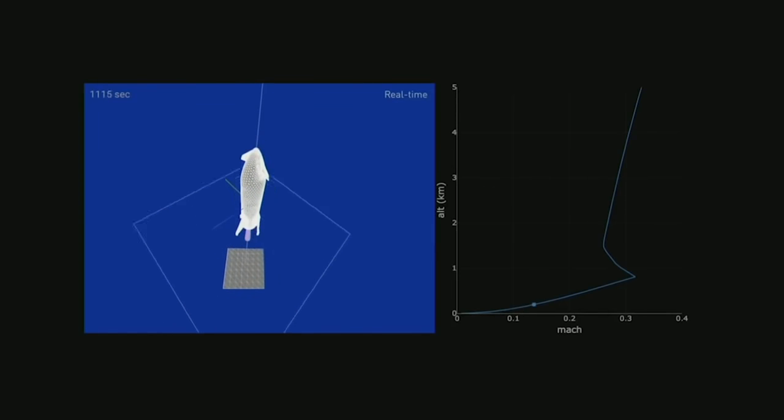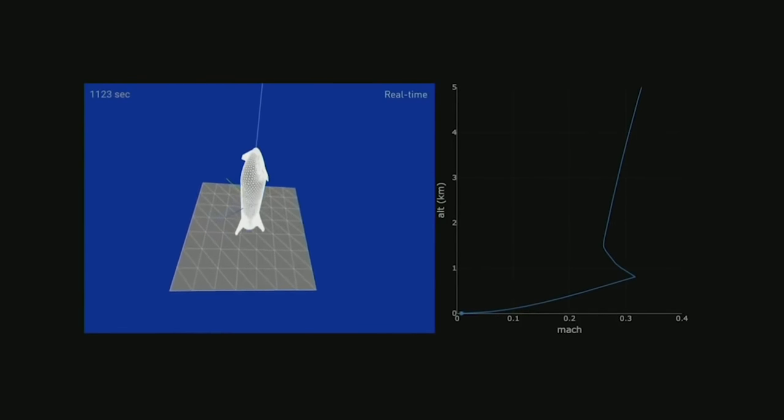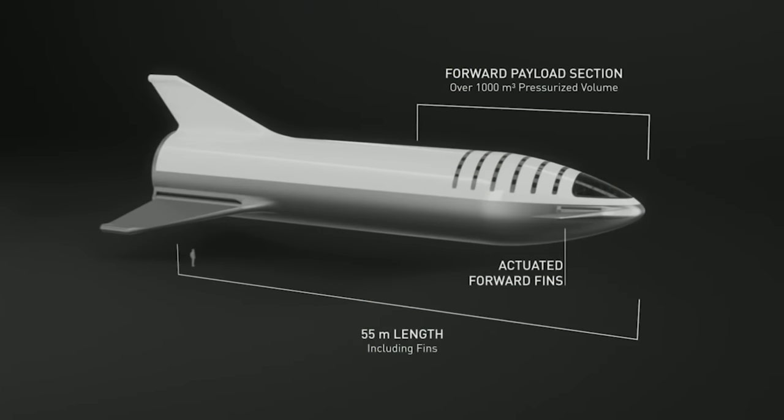This means that when it comes in to do the rotation for the last landing burn, it's traveling a lot slower than if it were to travel backwards through the atmosphere. The BFS has very large fins on the rear and also on the nose, but these don't work like regular fins — instead they rotate about the parallel axis of the rocket and are used to induce drag on the nose or the tail as it descends belly first.